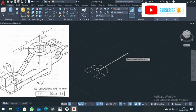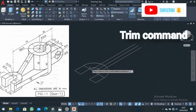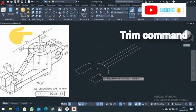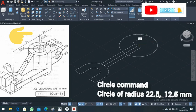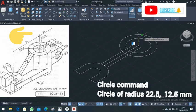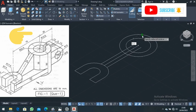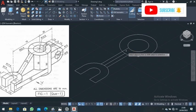Come to this line and offset it a distance of 5 on this side, and also 5 on the other side — remember the overall distance is 10. Go to the Trim command and trim all unnecessary parts. Go to the Circle command, choose Circle Radius, come to this point, and draw a circle of radius 22.5 millimeters. Come again to Circle Radius, choose the next point, and draw a circle of radius 12.5 millimeters. Go back to Trim and trim all these parts off.